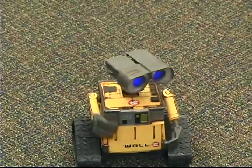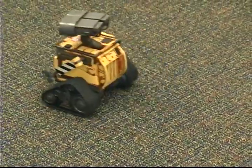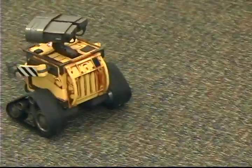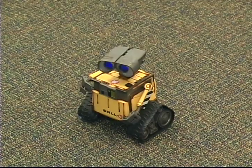He moves around, does dances. He goes backwards and forwards. Look at those eyes.